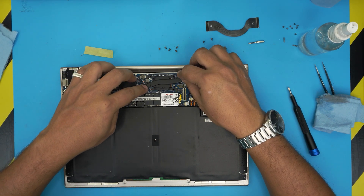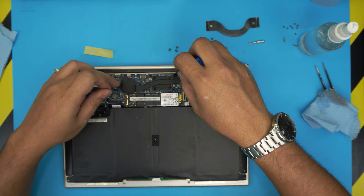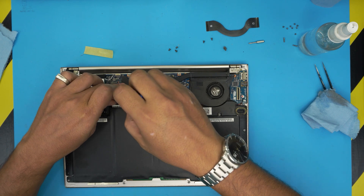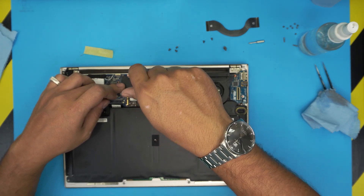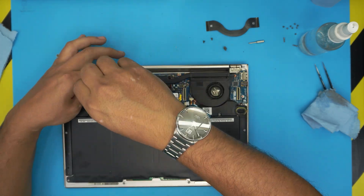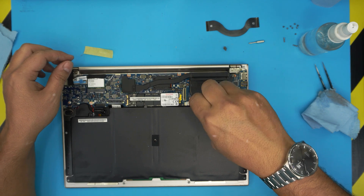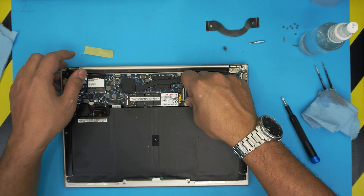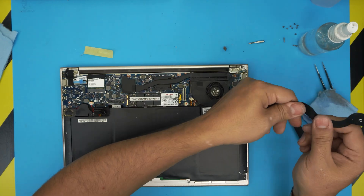Place the heatsink down on this side first, then make sure the screw holes align. Once the heatsink is down, do not lift it up again — leave it there. Start putting in all the heatsink screws using a cross pattern: do one corner then the opposite corner. Then put the two screws in for the fan. Always plug the fan back in — if you forget, you'll be in big trouble.